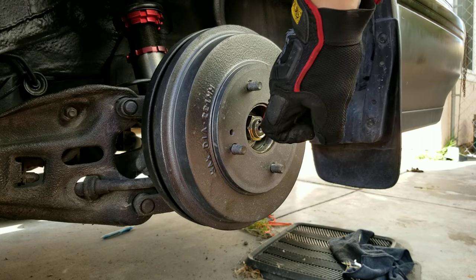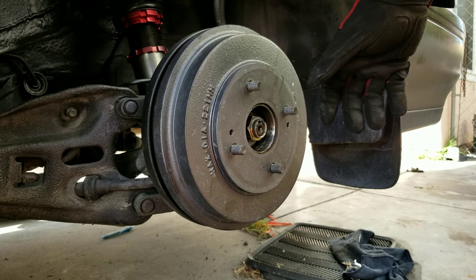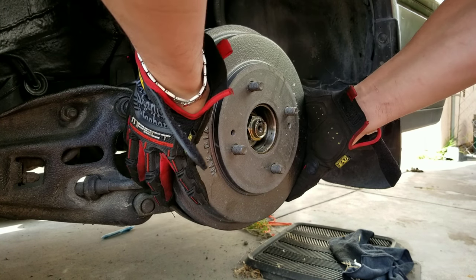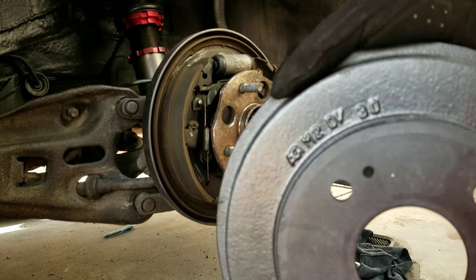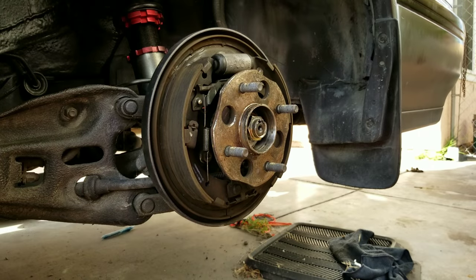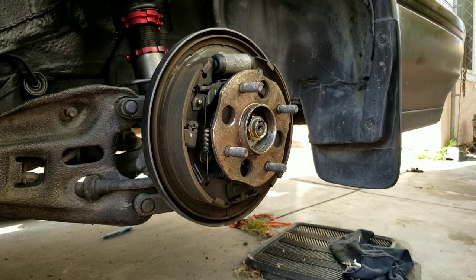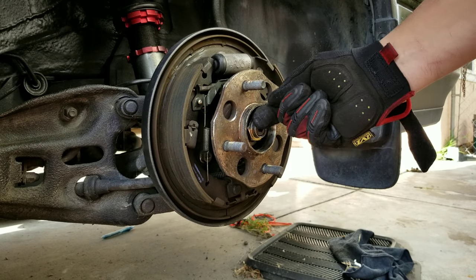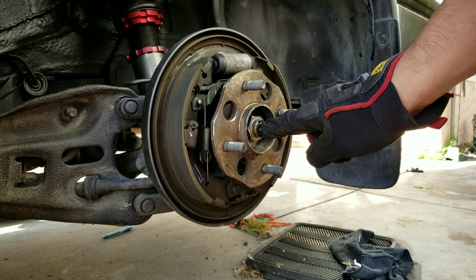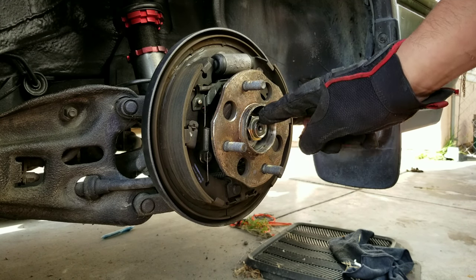If there is any, remove the screw that holds the drum onto the brakes, then remove the brake drum. Set that aside and work on trying to unnotch the axle nut.